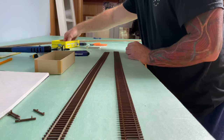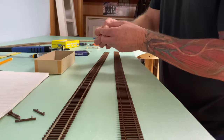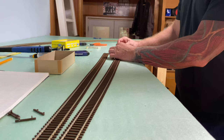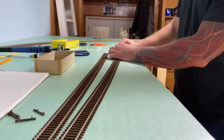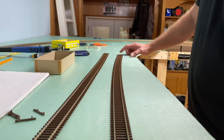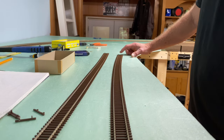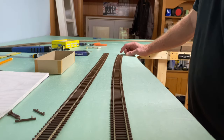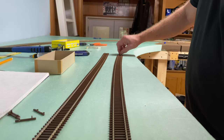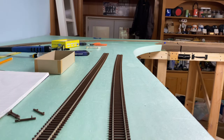I don't know anybody else who does this, but I use straight pins that you get in the craft section for sewing. I use a real small drill bit, put my straight pin in, and it holds everything perfectly. These are so small that when you paint the rail they just get painted brown and you can't even see them. Then once the ballast and glue dry, the rail is not going anywhere - it still has just a little bit of flex depending on how much glue you put on there.